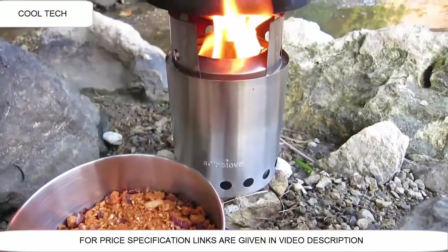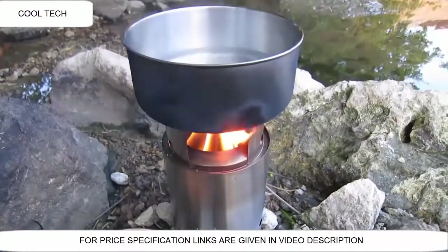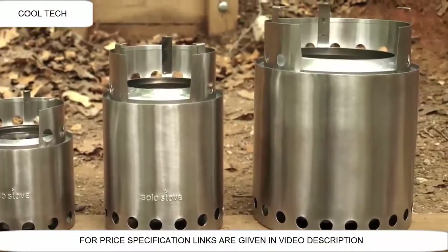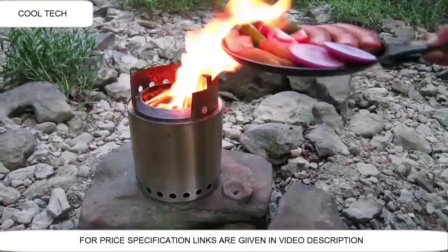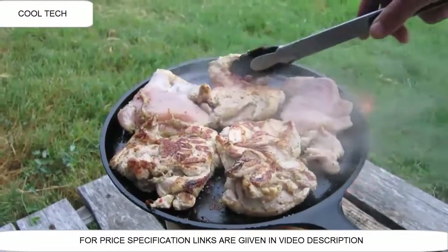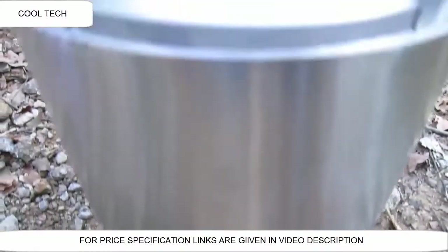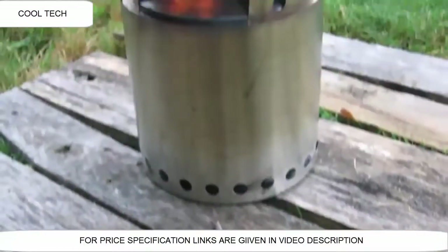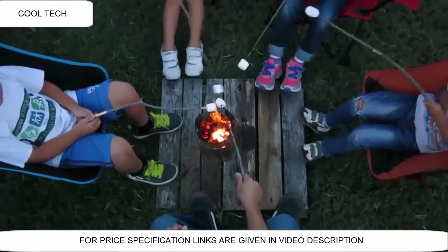Still, our customers wanted an even larger Solo Stove. We heard your requests and that's why we're creating our largest stove yet, the Solo Stove Campfire. The Campfire uses the same design and technology as the original patented Solo Stove, but it's bigger. It's still super efficient and weighs only 2 pounds. It's made out of premium stainless steel and our one-piece construction ensures durability and quality.